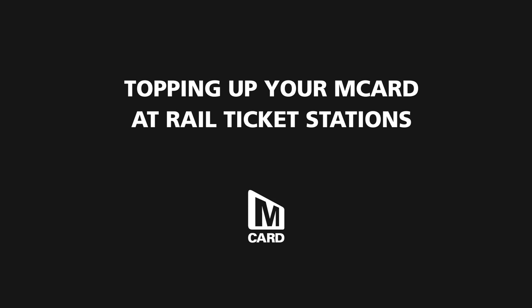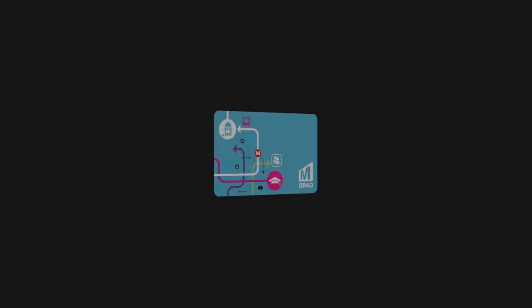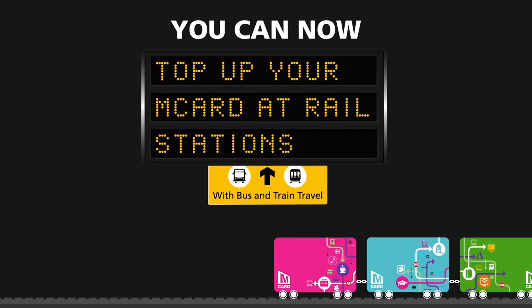Topping up your M-Card just got easier. You can top up your pink M-Card, your 16-25 M-Card, 16-18, Scholars or Young Persons photo card, with weekly and monthly bus and train travel at rail stations.